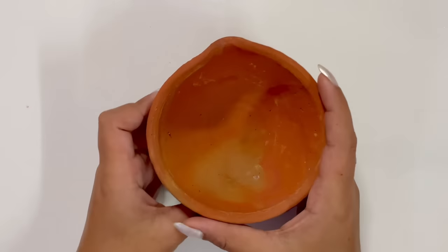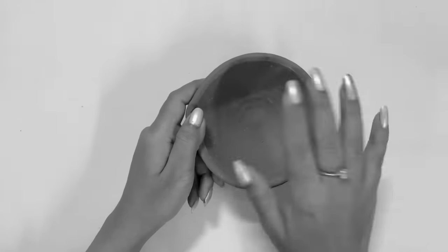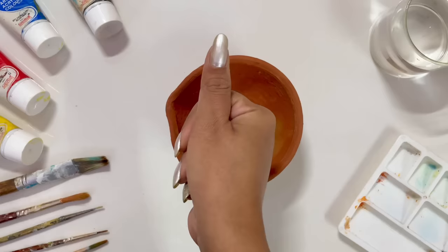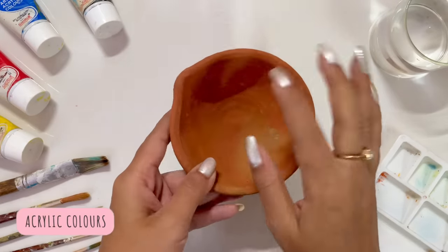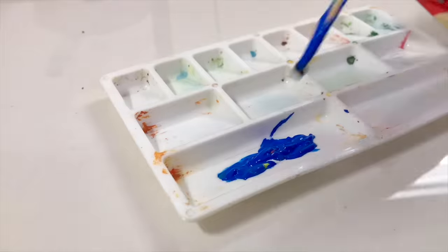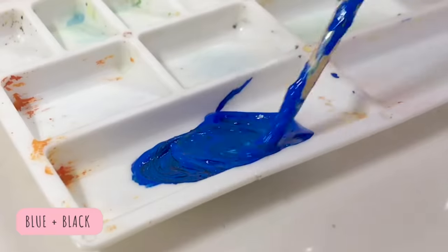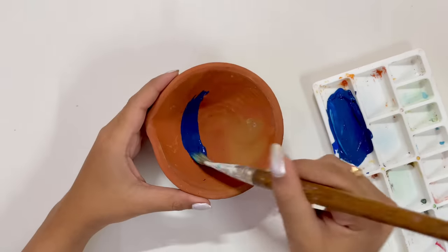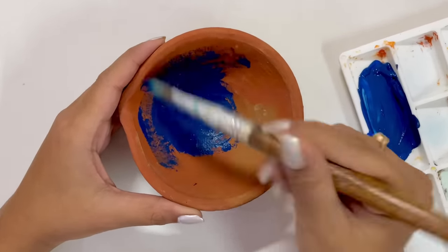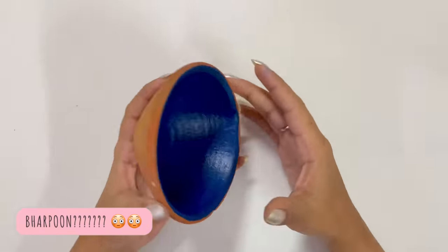This is the first Diya which I will be painting today. I bought this for 10 rupees locally outside and I didn't bargain. Moving on, today I will be using acrylic paints as usual to paint on my Diya. For the background, I am mixing black and blue color to create a darker version and first apply it on the base.